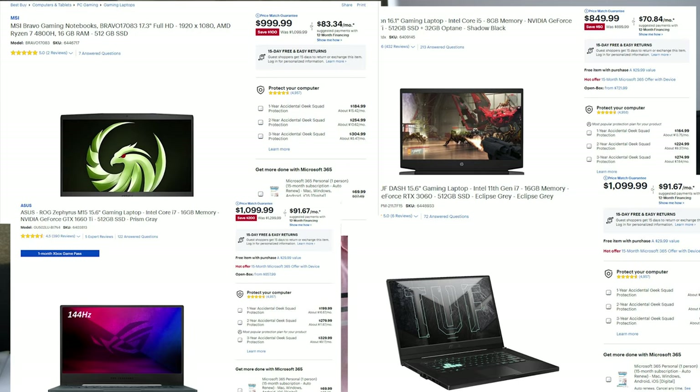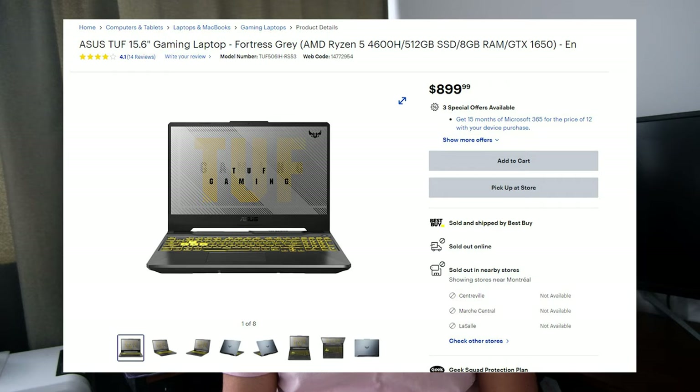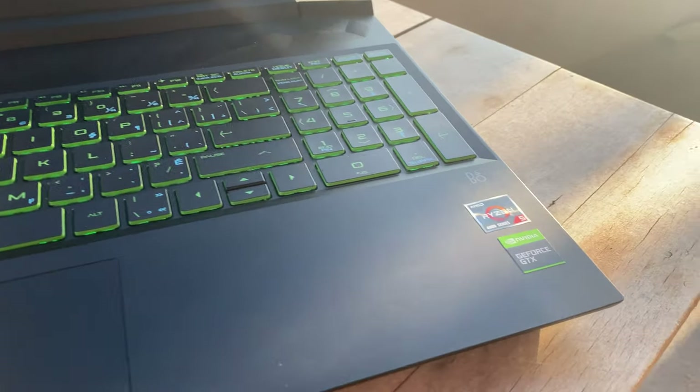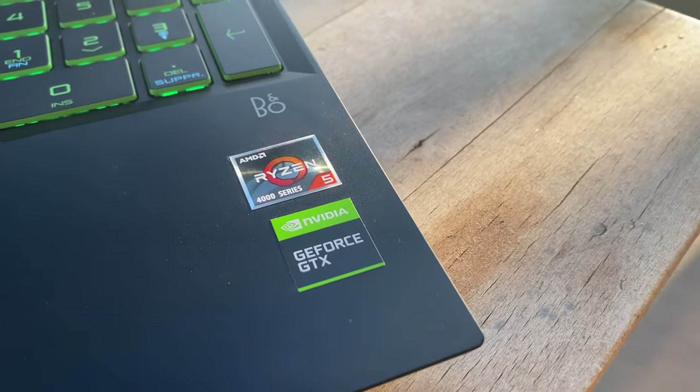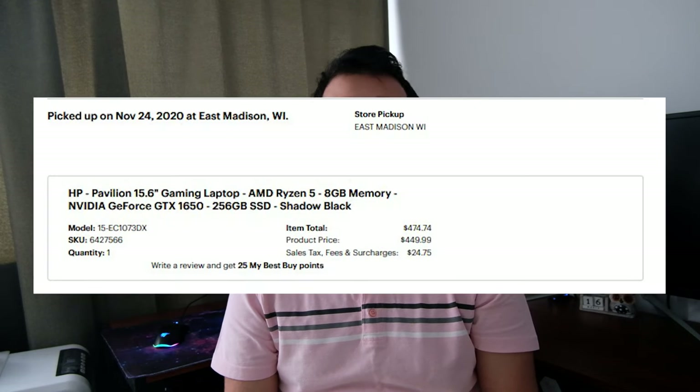While you have a lot of alternatives for $1000 in the states, in Canada, $1000 either gets you this or a Ryzen 5 4600H and a GTX 1650 combo. There is an ASUS that sells for $900 CAD. We'll compare this computer with an HP Pavilion gaming laptop that has a Ryzen 5 4600H and a GTX 1650 — this laptop became really popular in the states around Black Friday because you could get one for only $450 USD. We'll also compare it with other similarly priced laptops that have different GPUs and CPUs.